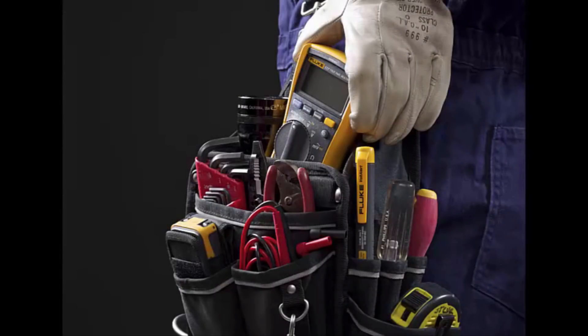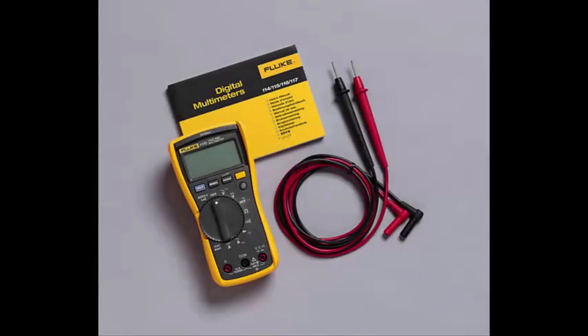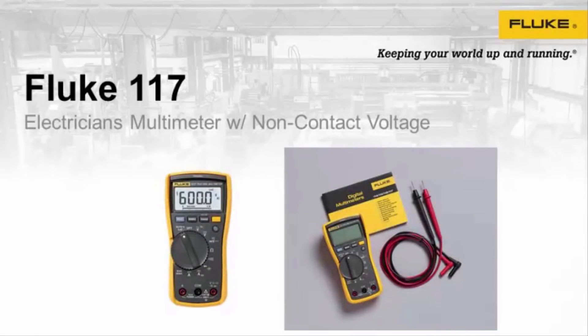The Fluke 117 Digital Multimeter is easy to use, Fluke rugged and Fluke reliable, and is excellent for general electrical and electronic testing. It features low Z function, which prevents false readings due to ghost voltage, Volt Alert technology for non-contact voltage detection, AutoVolt automatic AC and DC voltage selection, and a large white LED backlight to work in poorly lit areas. It is a true RMS meter designed for maximum productivity, also offering resistance, continuity, frequency, and capacitance measurements. It also has a three-year warranty.